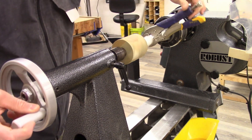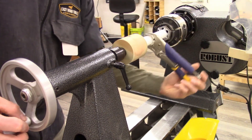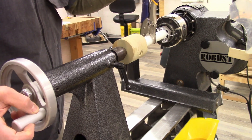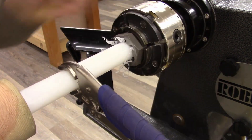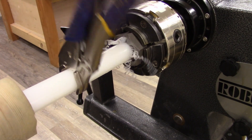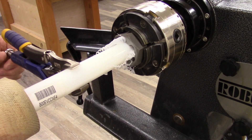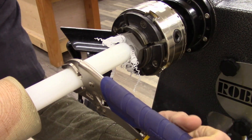It looks centered — I've got even curls coming off all parts of the die. I'm just going to continue threading until the rod bottoms out through the die. I'm advancing my tailstock at the same time I'm advancing the plastic.